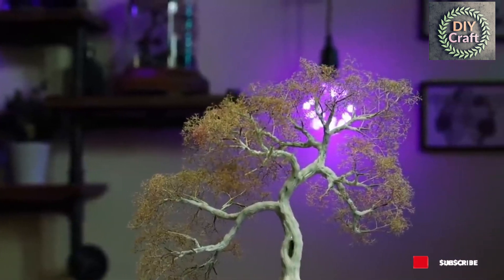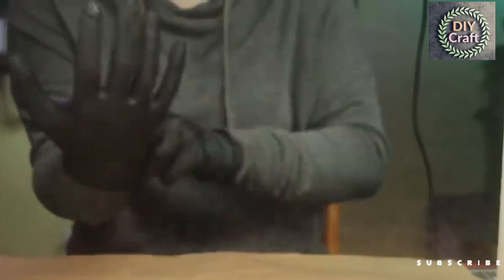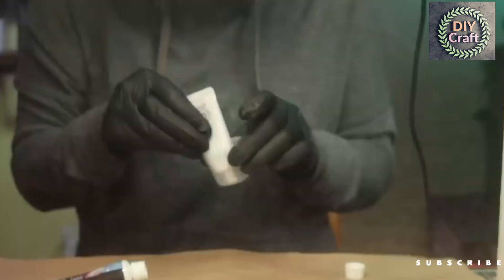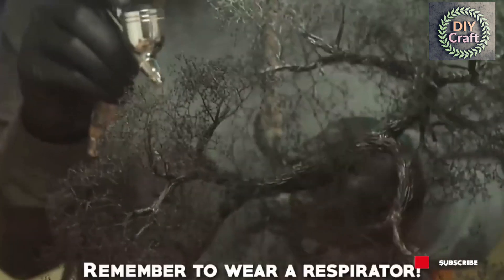It's finally starting to look like a tree — yay! Next we're going to prime it in black — spooky. It's time to airbrush. I just thinned down some cheap acrylic paint to get a brownish-gray color. If you don't have an airbrush, you can just buy a cheap can of brown or gray spray paint and get the same results.